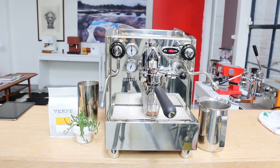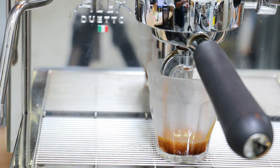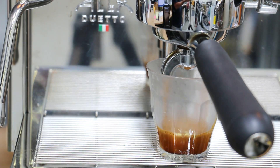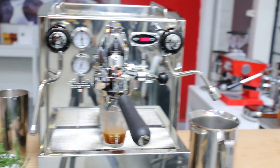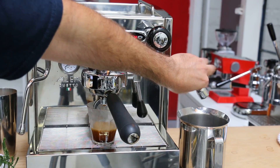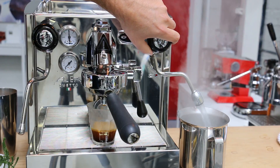Now you can see a really nice shot — I'll zoom in here to show you. And while we do that, I'll go ahead and stop this and then drain the boiler until we hear the pump integrating.